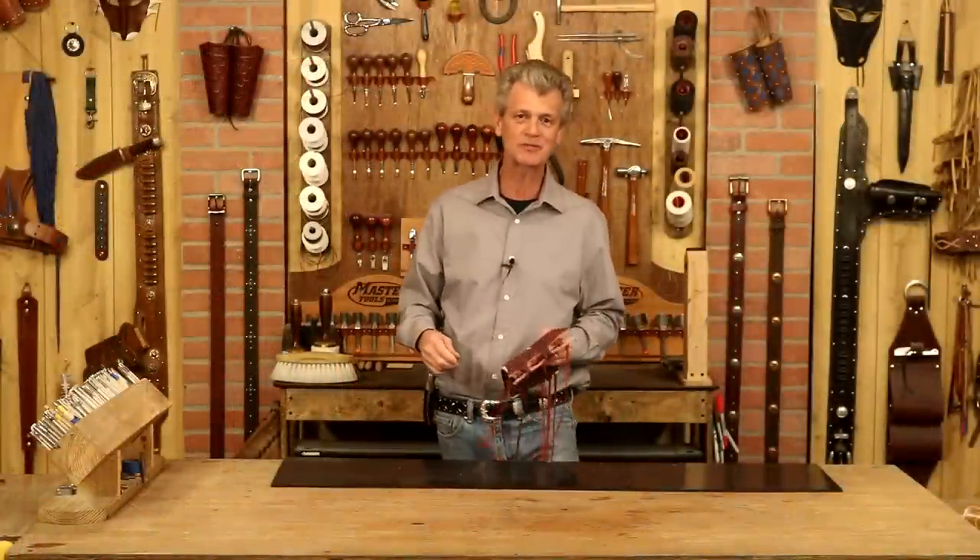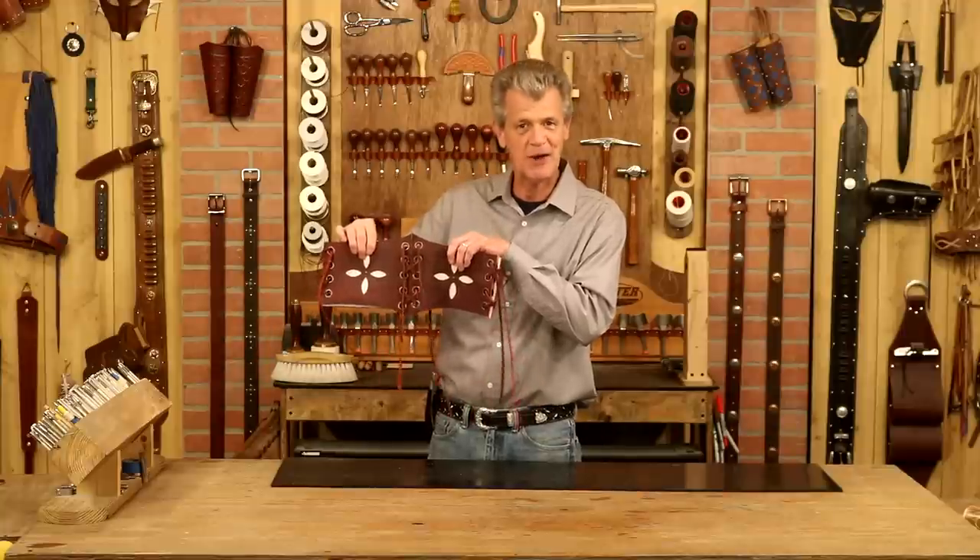Hi, I'm Chuck Dorsett for Weaver Leather Supply. Let's make the perfect addition to my lady's costume.